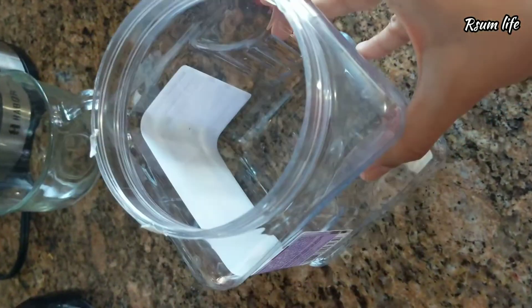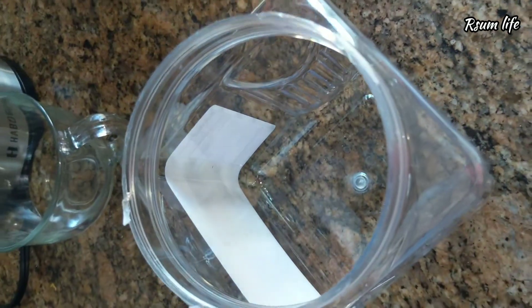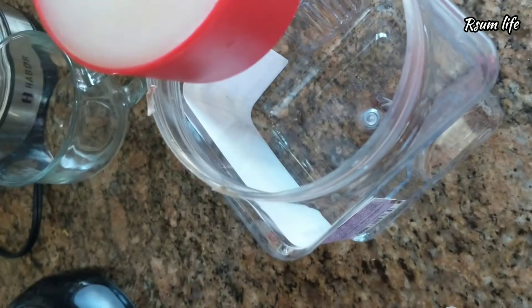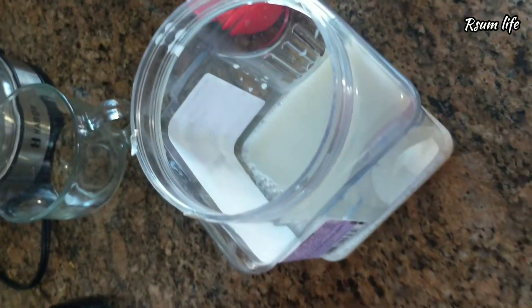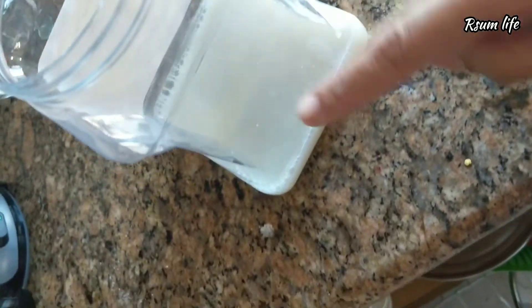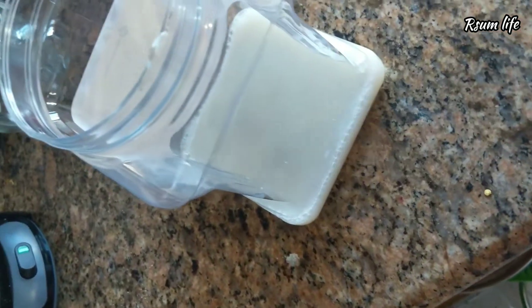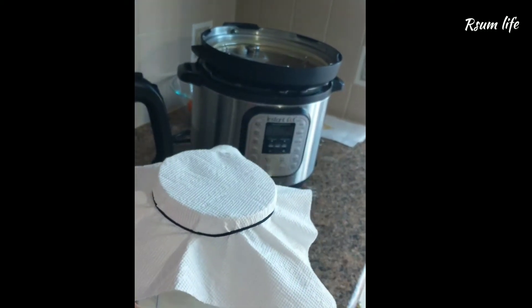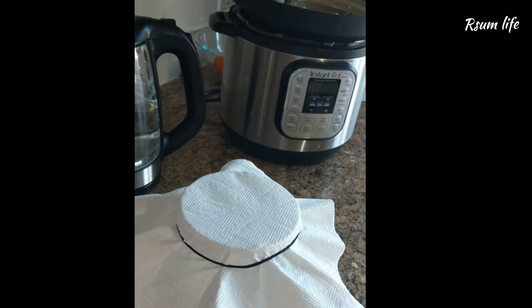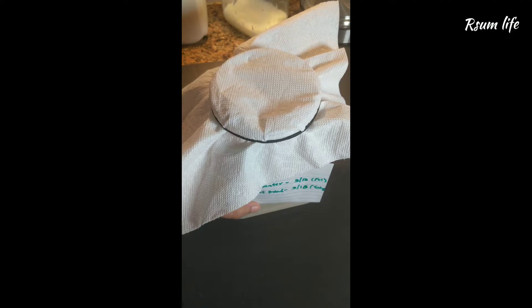Take an empty, clean container — have some space, a little bit larger container. Add one cup of rice water. Rice water is nothing but the water from when you wash your rice — take that first wash water and put it into a container. Make sure the container has enough space for the aeration process.